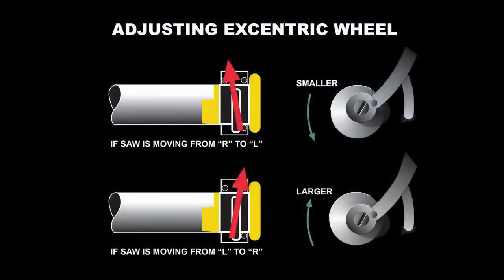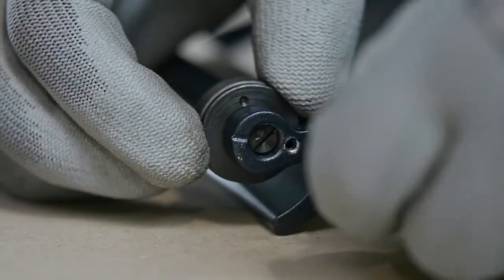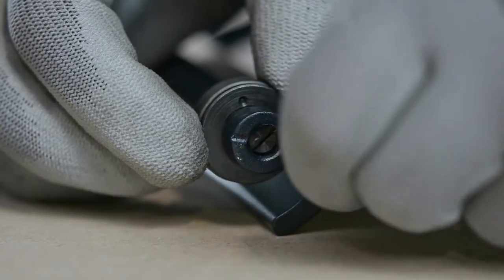Adjust the eccentric wheel by releasing the locking screw and turning the central part of the wheel clockwise or anti-clockwise to obtain the desired position. If the saw is moving from right to left, turn the central part of the adjustment wheel so that the wheel becomes smaller. If the saw is moving from left to right, turn the central part so that the wheel becomes larger. After the adjustment has been done, lock the first eccentric wheel and repeat the gripping unit alignment.